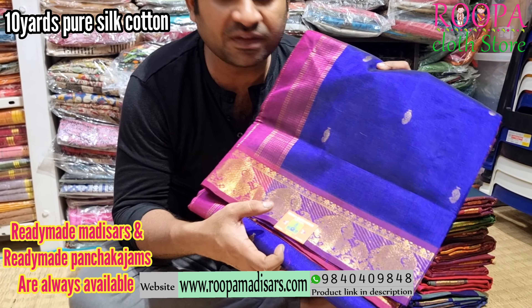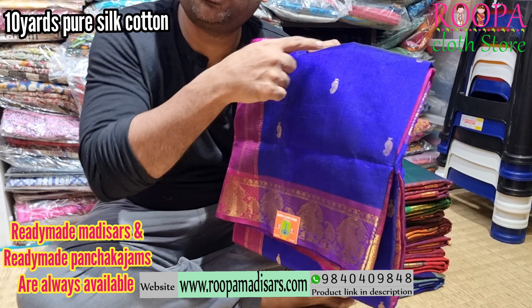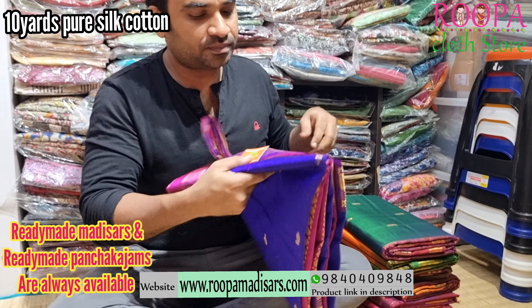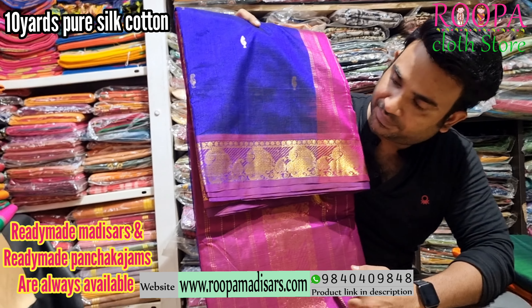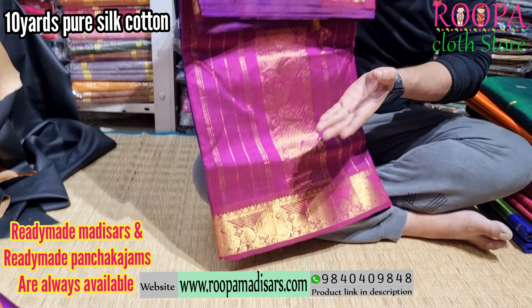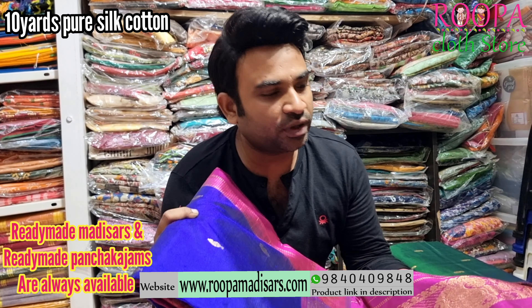Next one is MS Blue with a pink color pallu. In the border you will have that mango pattern, and the border will have that pink color. All over the body will have booties. This will be the pallu of the saree — it's a contrast color combination. All these sarees can be converted into readymade madisars, both Iya style and Ayanga style.